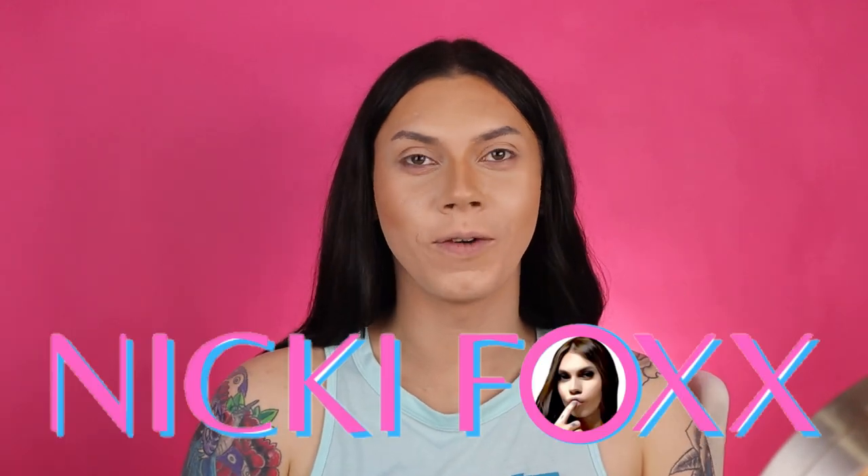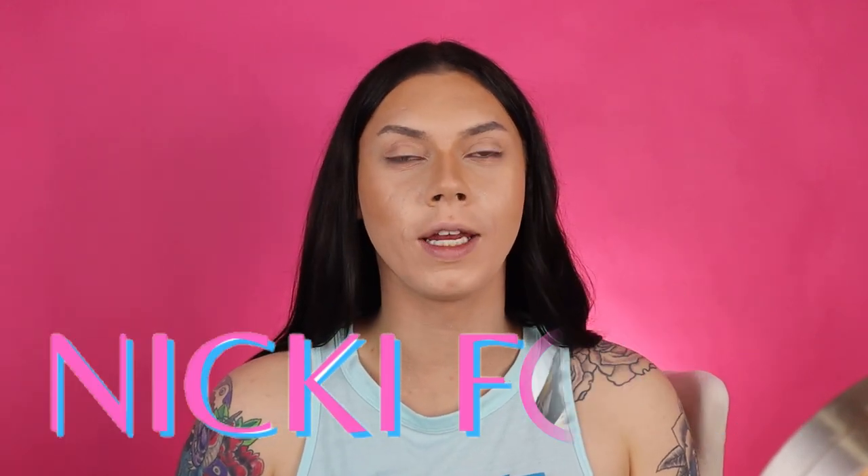Hey y'all, it's Nikki Foxx here and welcome back to my channel. In my last video I did a little sit-down gaming sesh with Mr. Pooders, and I wanted to recreate the makeup look that I had in that video. So in today's video we're going to be recreating that look. Make sure you hit that like and subscribe button, and without further ado let's jump right into the video.